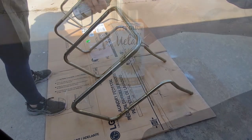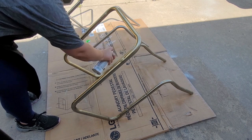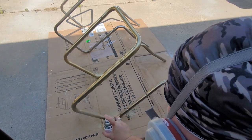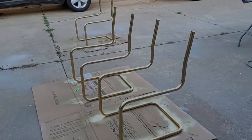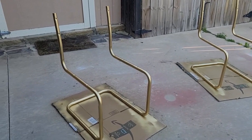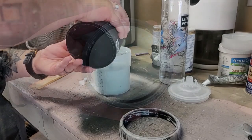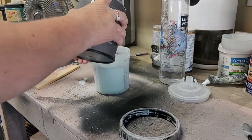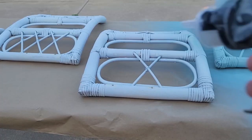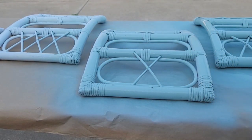Moving on to paint: for the chair bases I want a fresh gold color, so I'm using Rust-Oleum metallic gold spray paint — my favorite for metal. I do three coats, both upside down and right-side up. For the chair backs I use Bare chalk paint in the color Venus Teal — a nice vintage teal. I also spray this through my gun, water it down a little, and do three coats on the back and three coats on the front, letting all the paint set overnight.